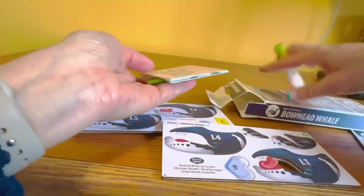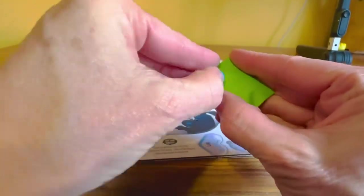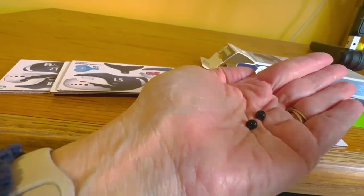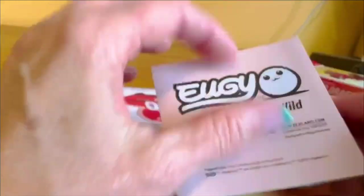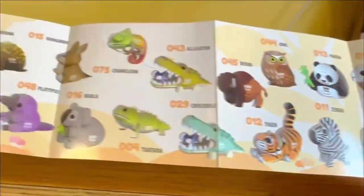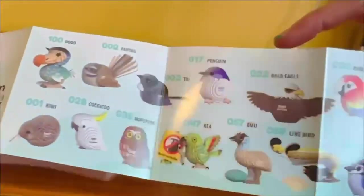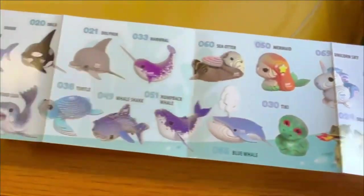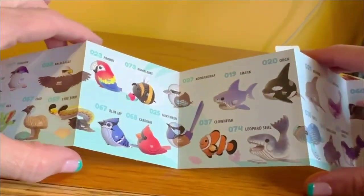It also comes with a couple of little plastic eyeballs that you're going to add to make your animal look even more realistic, and information about all of the 3D animals that you could possibly want to add to your collection. I think it's a fun kit for model builders, for people who love puzzles, and people who like paper crafts. The challenge level is good for both children and adults.